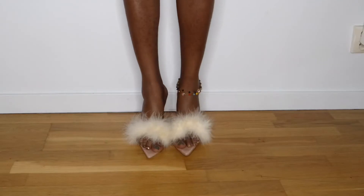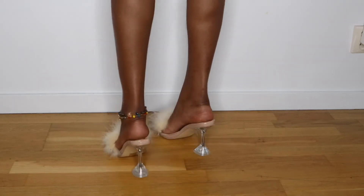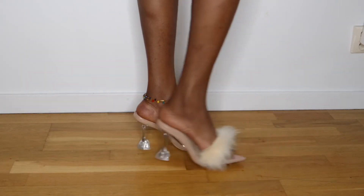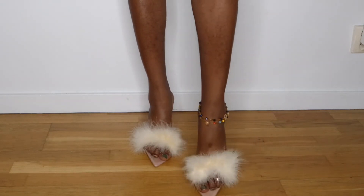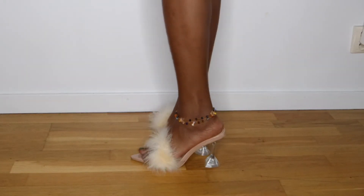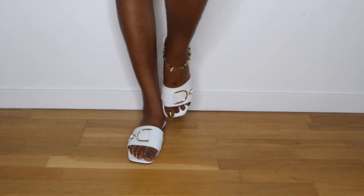This is a plush striped mule and it's very comfortable — actually this is one of my favorite heels so far. The reason I love it so much is that it's way more comfortable than the rest, and I also love the fluffy detail in the front, it makes it look really pretty and stylish. I don't really have any bad thing to say about these heels.